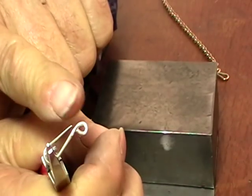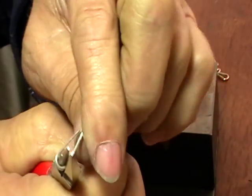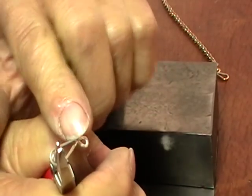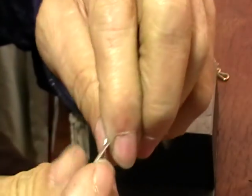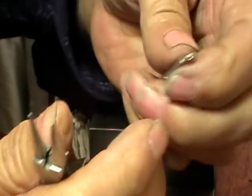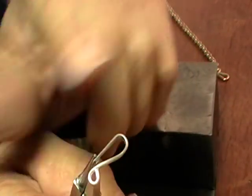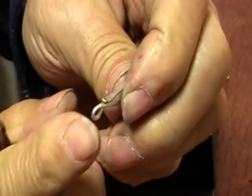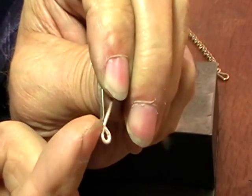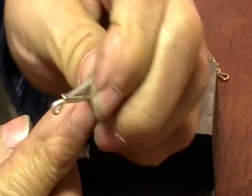Now to make this so that it won't come undone, push it slightly past, and then when we bring it back with our fingers it'll actually be touching. So now back in with your flat round pliers — grab the very end and you're just going to put a little bit of a bend up, so that when you go to clip it on your jump ring, the jump ring will fit under there quite easily. Done.